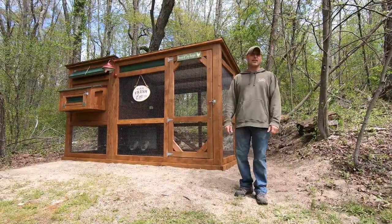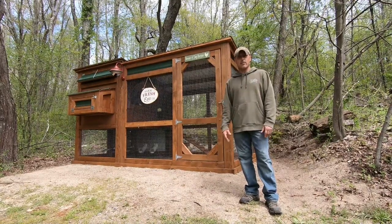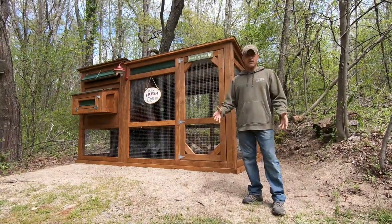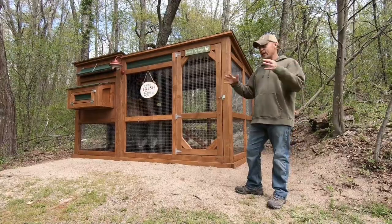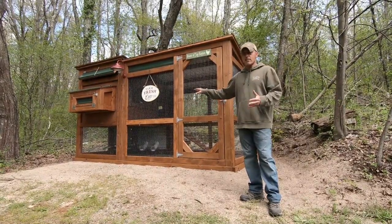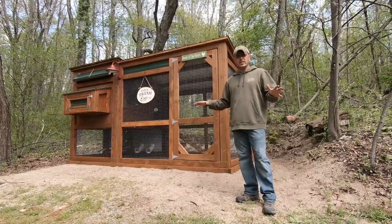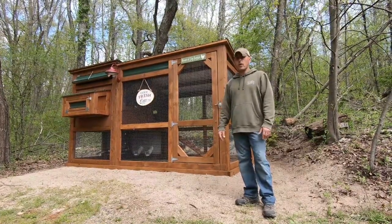Hey guys, Ryan here from Rugged Outdoors. Wilderness Ginger is behind the camera today. Some of you have probably seen on Instagram from me and Lindsey's account that I've been working on a chicken coop. We recently got ten chickens — we're only keeping six, three of them are going to her mom. They're about six weeks old, all brown egg layers, different varieties. The coop is finally finished — I just finished it up this morning. Total came to pretty much a thousand dollars, but it's going to last a long time and was well worth it. So let's take a look.